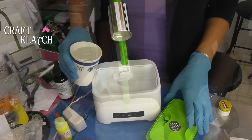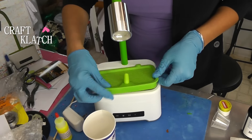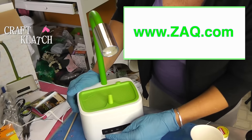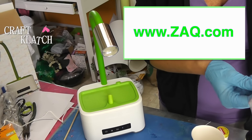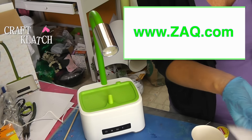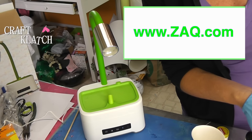All right, let's plug this in and see what happens. Let's fill it up first — it takes regular tap water. You have a max fill line, and I have some lemon oil. Let's pop this back on, like this. So we have a little touchscreen here.